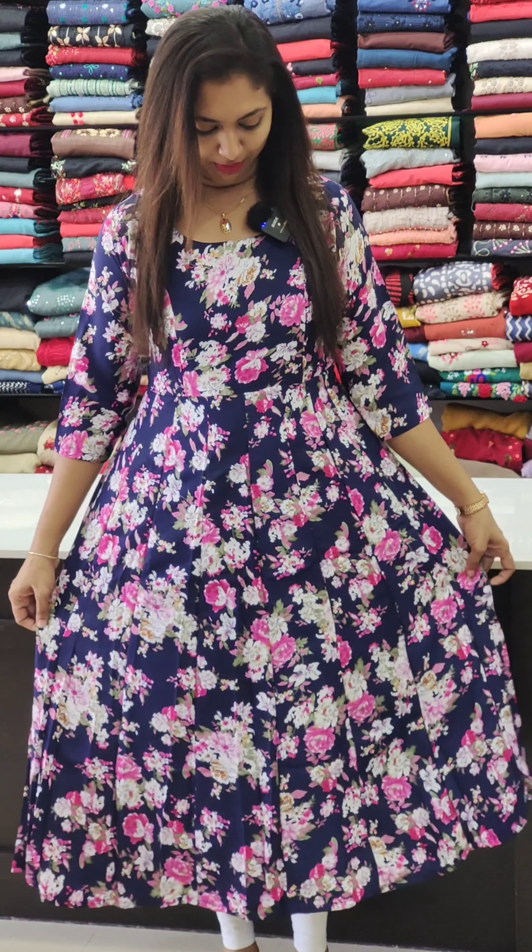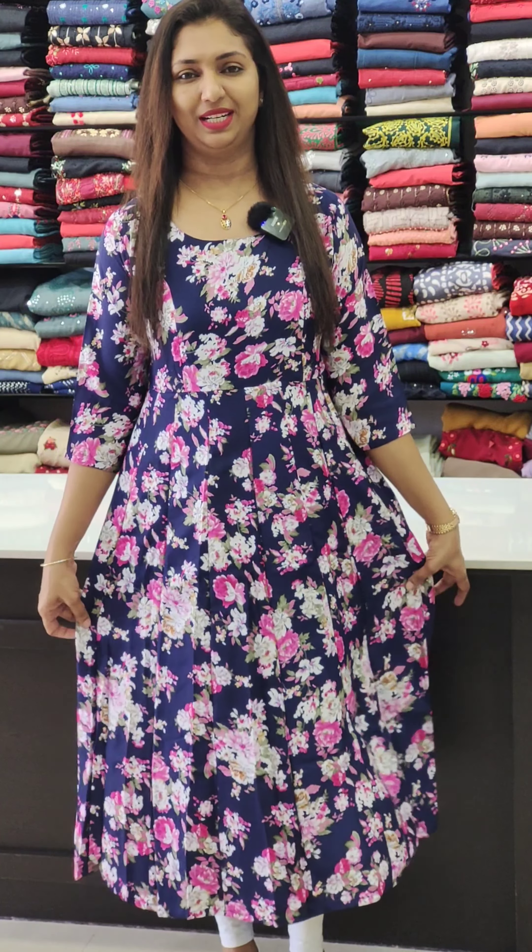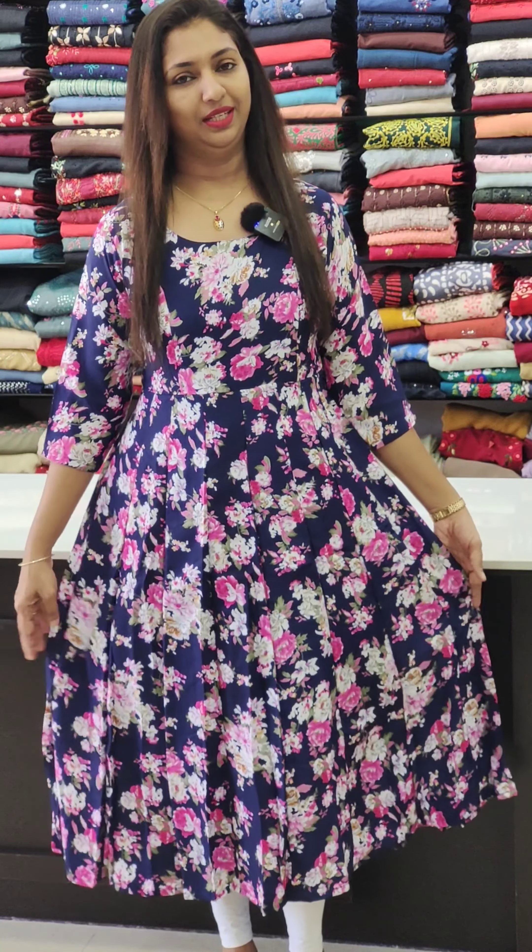First, we are going to show you in a navy blue shade with different colors. We are going to show you a floral print. The fabric is very thick. We are going to show you in a long cork style. We are going to show you how to make the blouse. You can also use a frock type or a stylish shade.